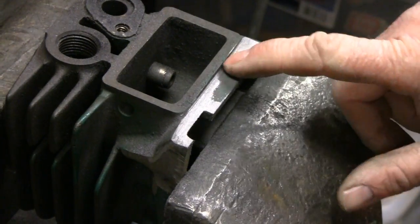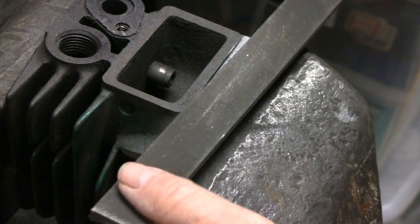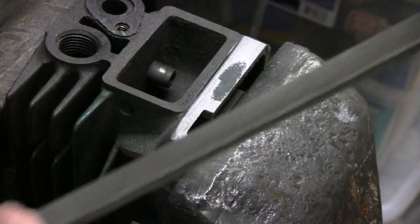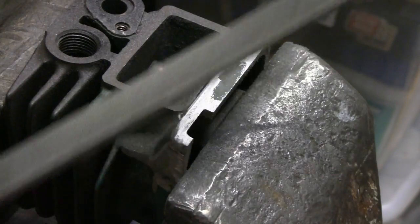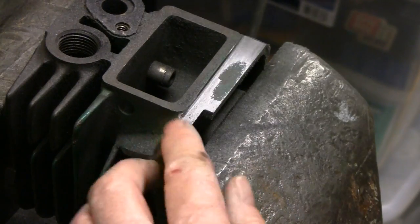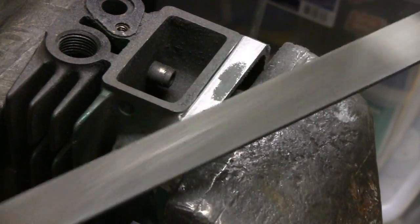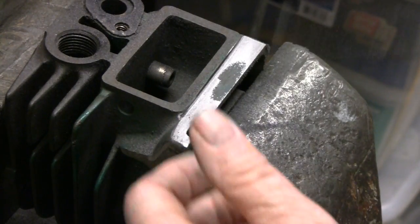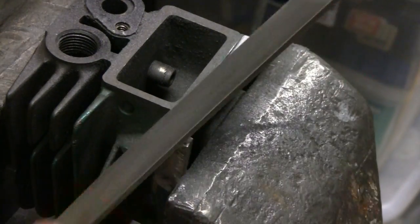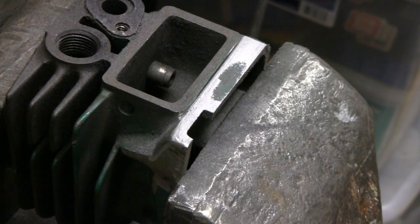Alright, that's where we want it. There's a slight indentation here but you can't feel it — it's just the casting and there's no need to go any further. I could make it a perfectly machined surface but I won't. I'll clean up the edge a little bit just to shape it, because it'll be easier to shape now than when it's all put together. It's actually pretty good — I'm happy with that. So that's two down. Remember, the file is your friend.